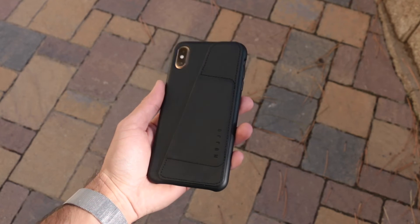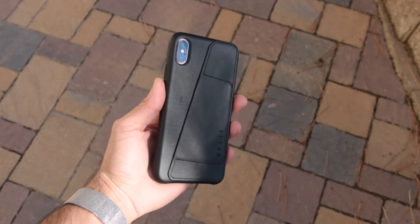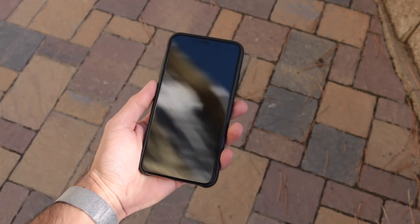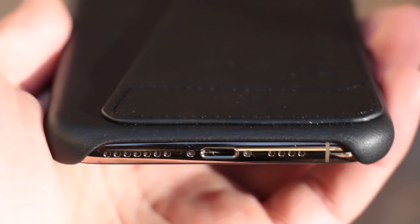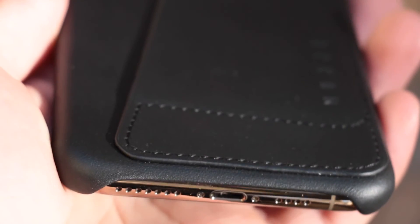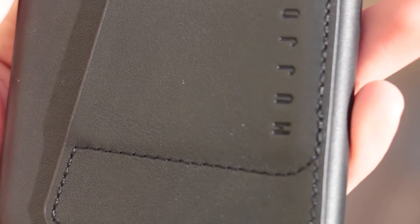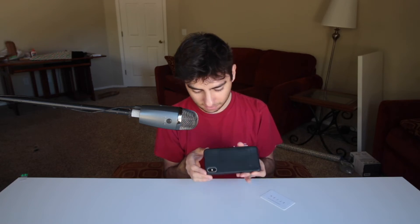Like I said, this does retail for $49.99, so it's exactly the same price as an Apple leather case. The cutouts are pretty much exactly the same. This has actually surprised me a lot — how good the quality on this thing actually is. On the back it says Mujo, stitched on the leather. They did a very, very good job.